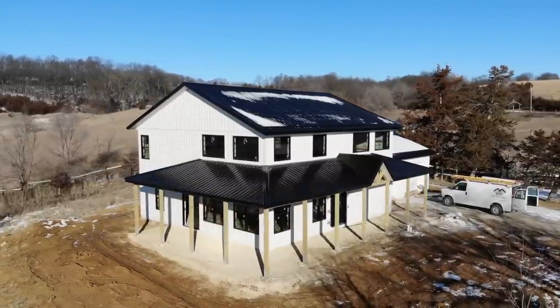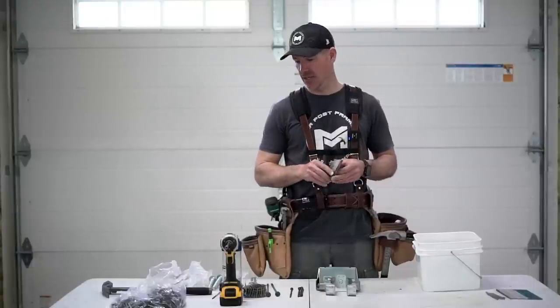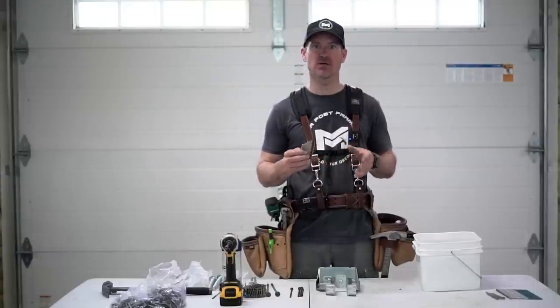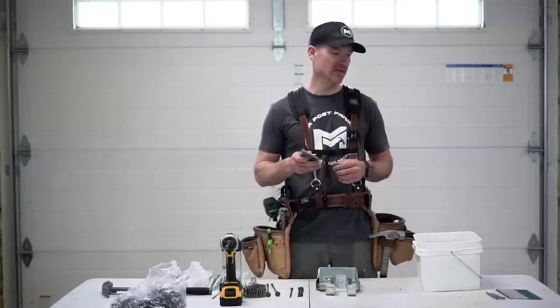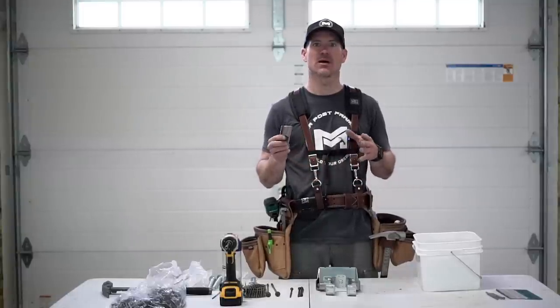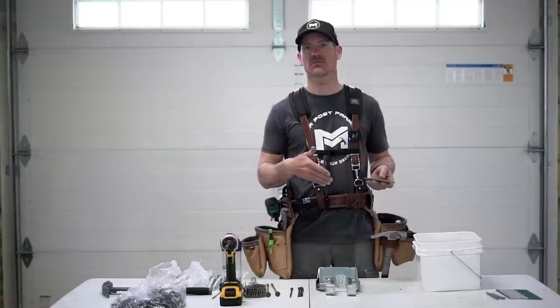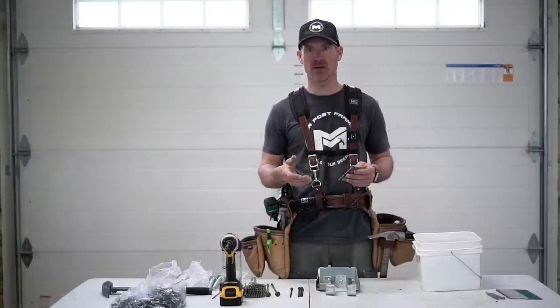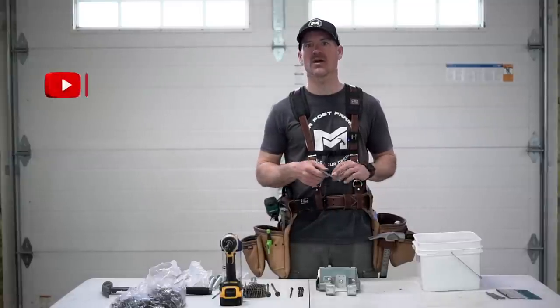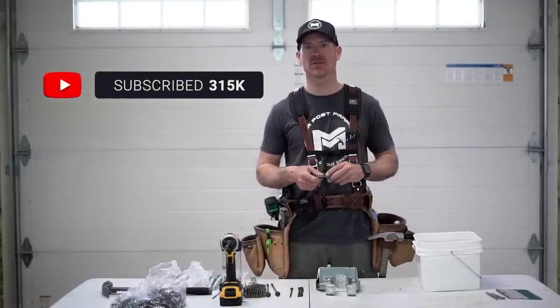That covers all the fasteners we use to complete our structure. If you guys have any questions, leave them in the comments — we'll do our best to answer them. We'll leave a description of each of these fasteners in the video description so you can easily find them. As always, we appreciate you watching. Hit that subscribe button, share us with your friends, and we'll catch you on the next video.